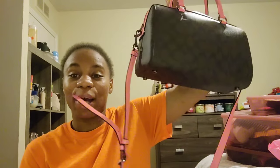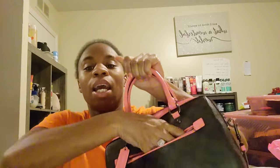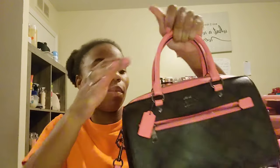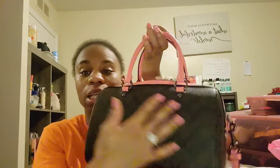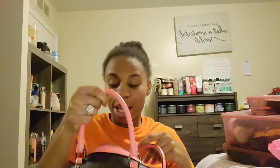Right now I'm going to do a 'what's in my Coach purse' video. I love this purse — it has a zipper on the outside, the pocket is really deep, the front doesn't have anything on it, and the inside looks just like that.